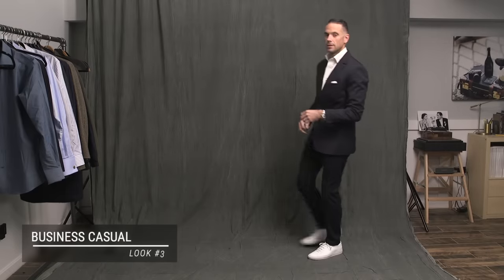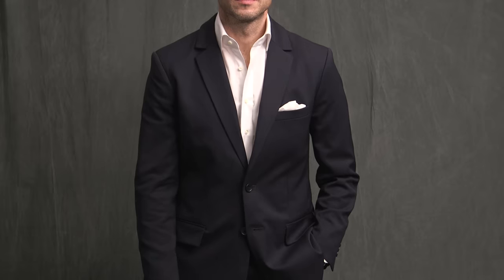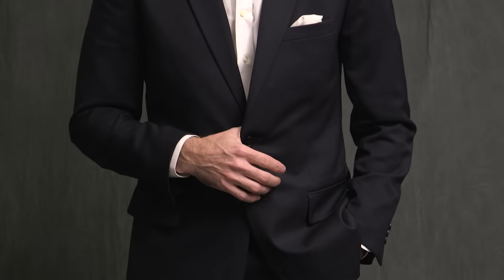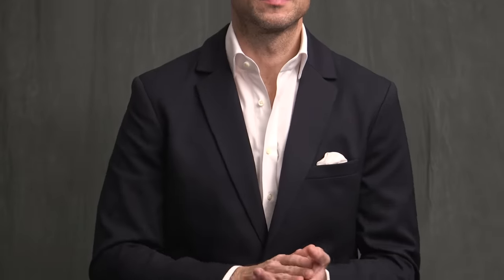Here we have the simplest of simple business casual looks. The fit of this suit is slim, as you can see. The jacket fits really nice, and the pants are slim as well. With this kind of aesthetic and silhouette, simple is always best, and it doesn't get any more simple than a classic white button-up, no tie. I did go with a pocket square here, just to emphasize the business side of business casual. Because of the aesthetic of the suit, it does have a more sporty feel overall, which is why I chose white sneakers over a dress shoe.